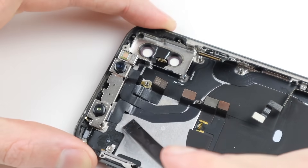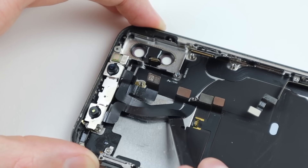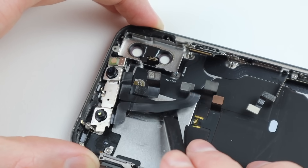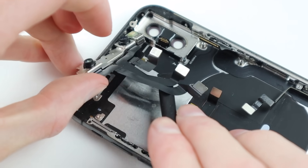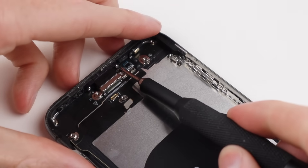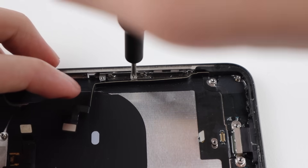After the battery is removed, that gives us access to the Face ID sensor. I'll need to carefully remove it from the phone, making sure not to rip any of those flex cables, as it is a paired component — only Apple can pair it. So if it becomes damaged in any way, Face ID will no longer function on the phone.